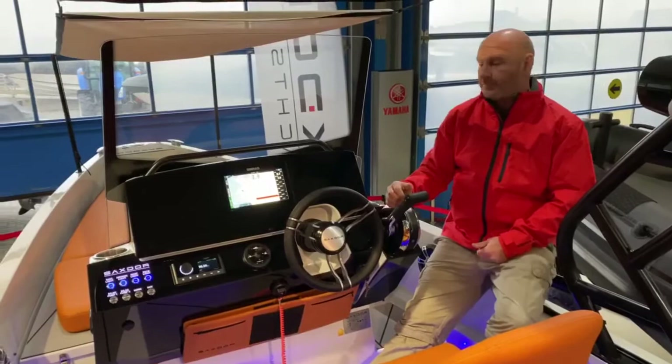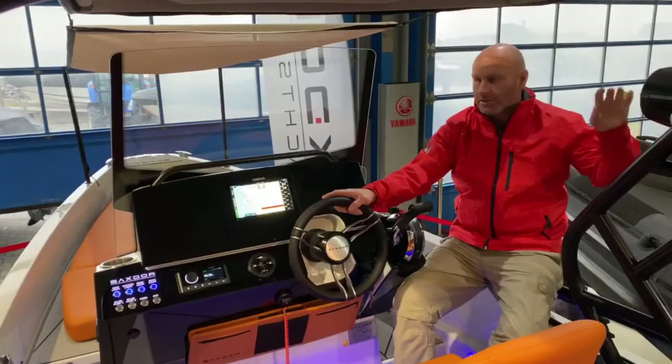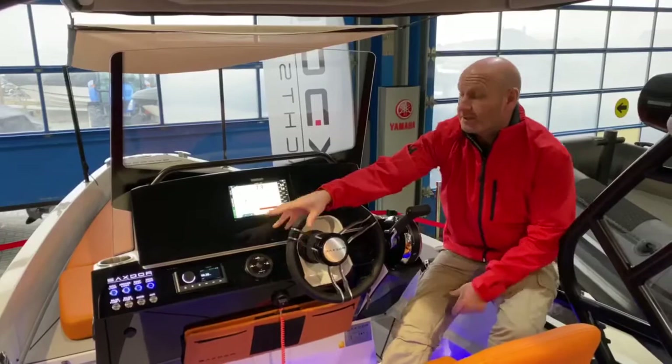Over here you've got the upgraded Fusion stereo, so this one's got all the backlit speakers and the tower speakers as well, which look really smart and come on with the deck lights. There's a really nice control panel here — all of your switches are backlit in blue, which matches all of the other lights on the boat.